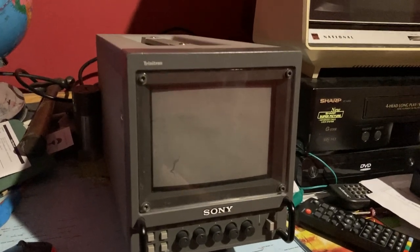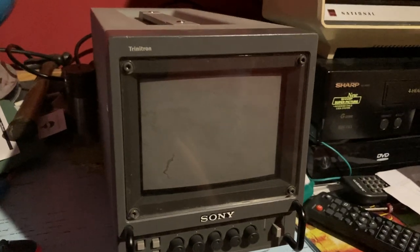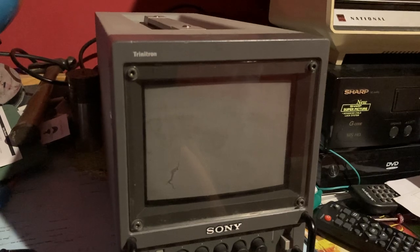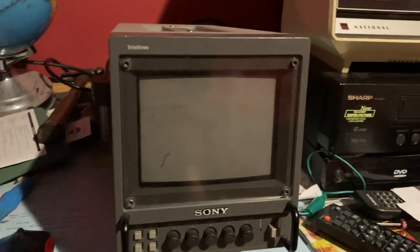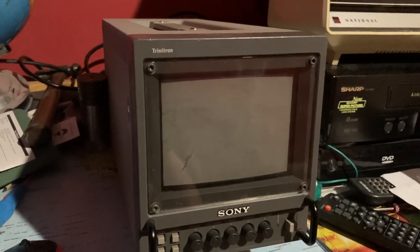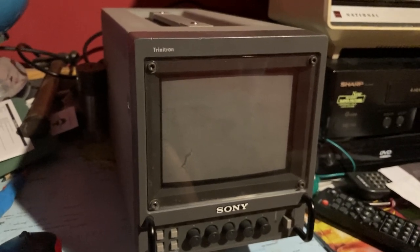Hello everyone, this is Just Dopey here. Today what we have here is not a television but a monitor — a Sony Trinitron PVM, which stands for Professional Video Monitor. The model number is 6041Q. These were a series of monitors offered by Sony; they still make them but with an LCD display for obvious reasons, while the CRT models were available since the late '70s or early '80s.